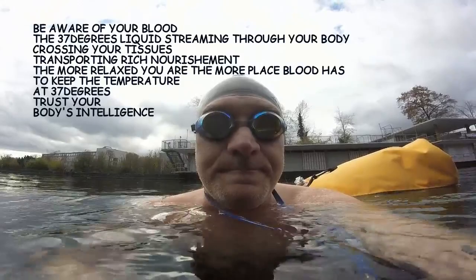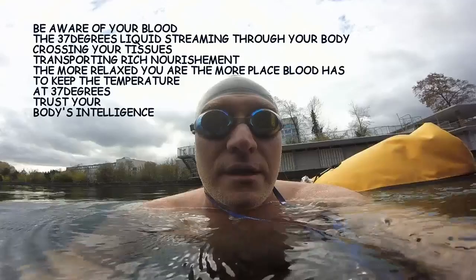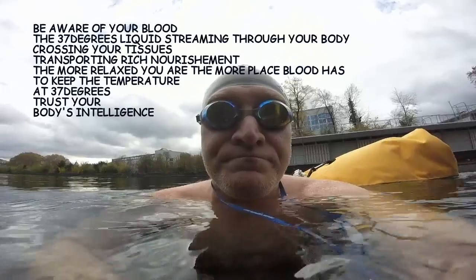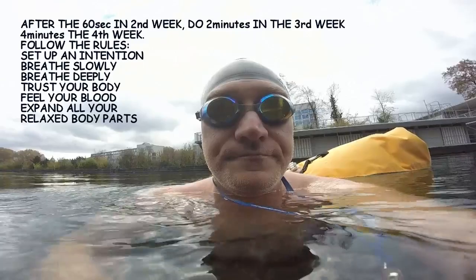You breathe, and you keep in mind your goal, and you keep 100% aware of your body. And you keep breathing deep.